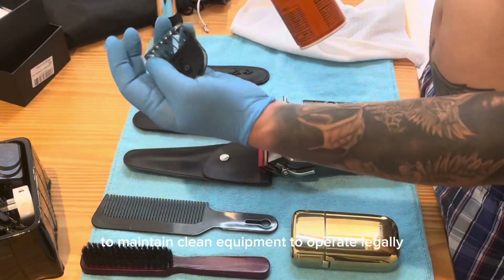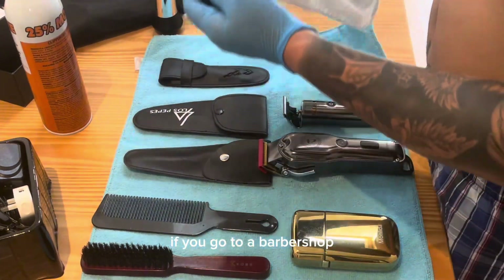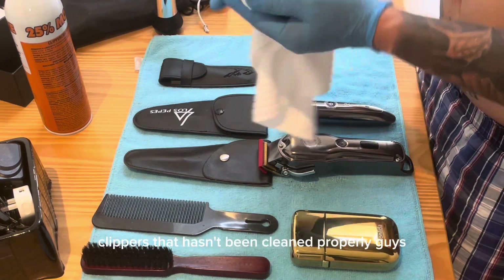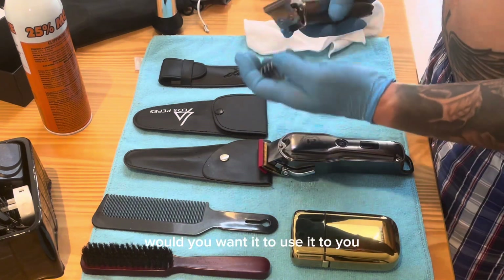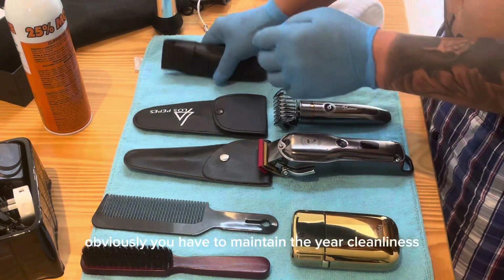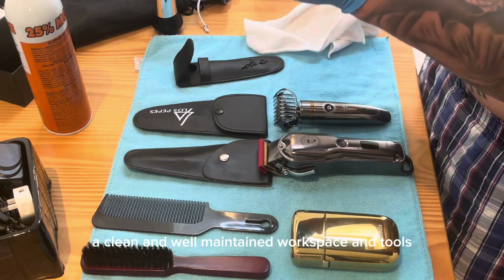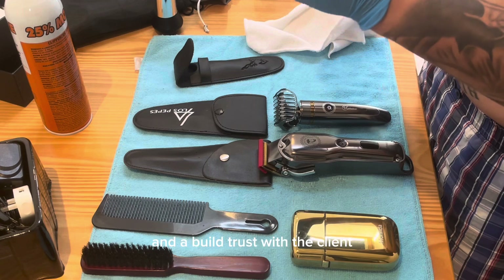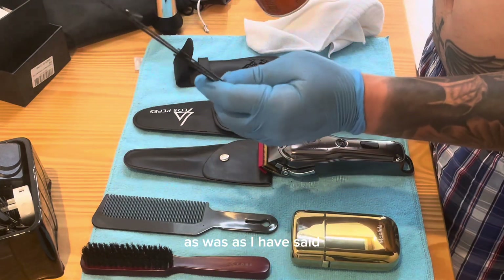Many health and sanitation regulations require barbers to maintain clean equipment to operate legally. If you go to a barbershop and you've seen shears or clippers that haven't been cleaned properly — would you want them used on you? Obviously you have to maintain the cleanliness. A clean and well-maintained workspace and tools demonstrate professionalism and build trust with the client.